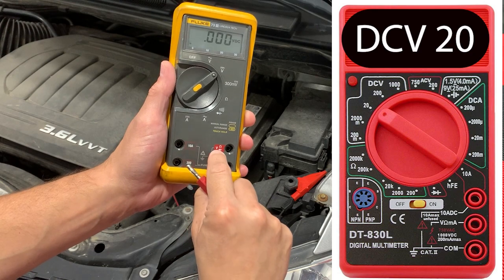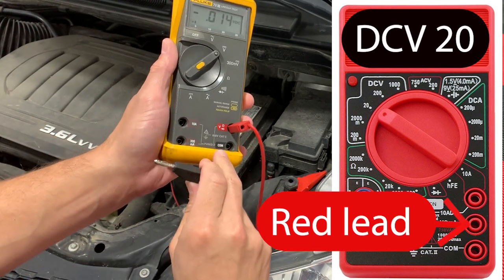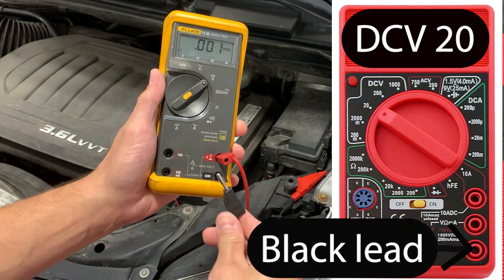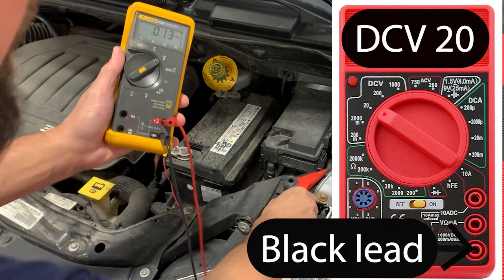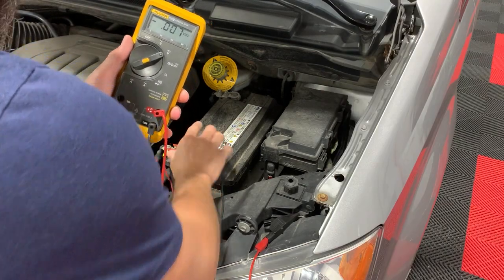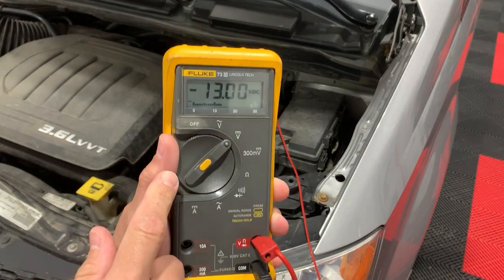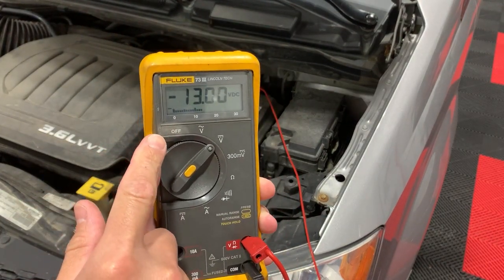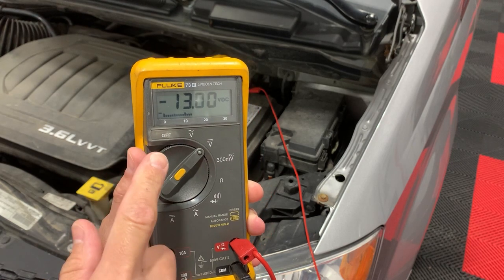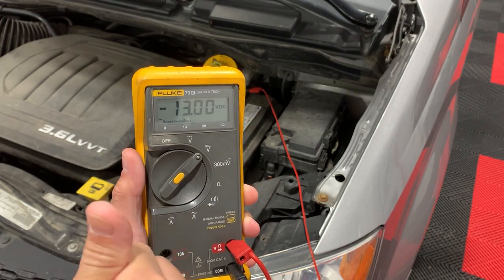Take your red lead and put it to where it says V. Take your black lead and put it on the common, or it should be a minus for negative. Your red lead goes on your positive, and honestly it doesn't even matter if you're just checking the battery. Your black lead goes on the negative and you should read between 12 and 13 volts depending on if the car was just started. If you have that, the battery is most likely good.